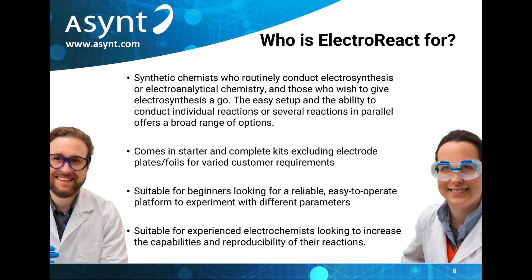For those experienced in electrochemistry, it offers the ability to increase the capabilities of their setup without resorting to homemade systems, and of course work in a far more reliable and reproducible way.